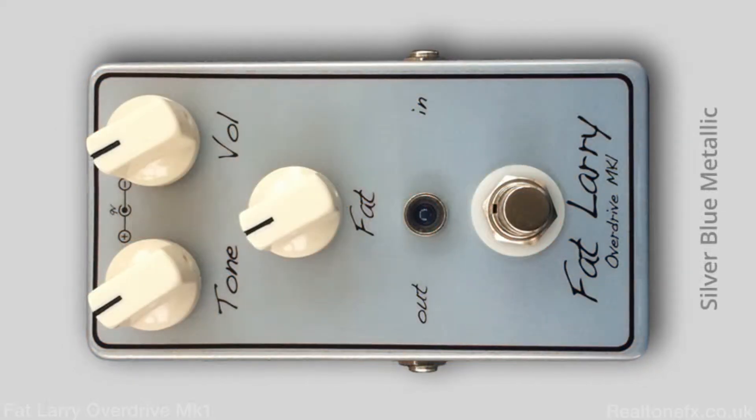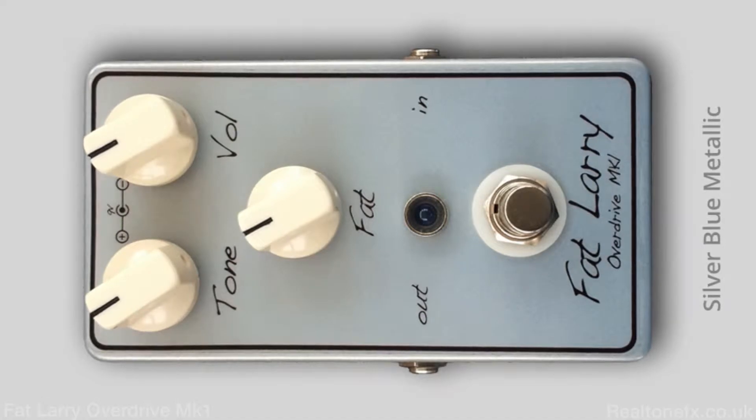The cool thing is we're running it through a 2 EL34 amp right now, which is the Mezabarba amp that we have here today. It's going through my Metropolis 412. And it just sounds amazing.